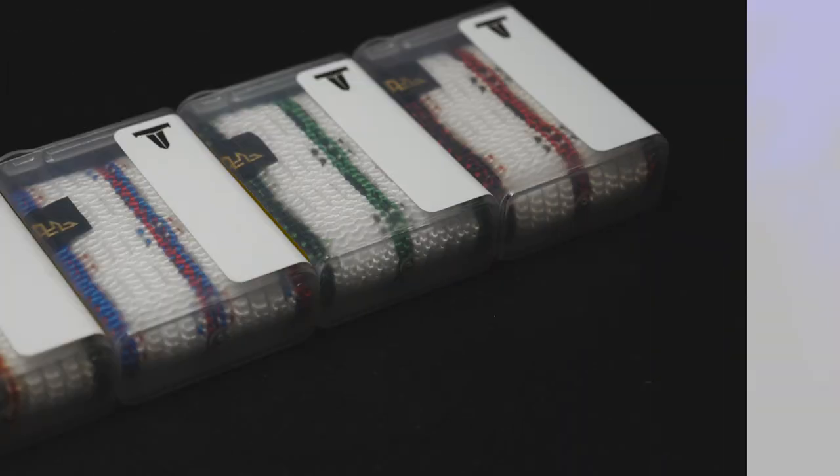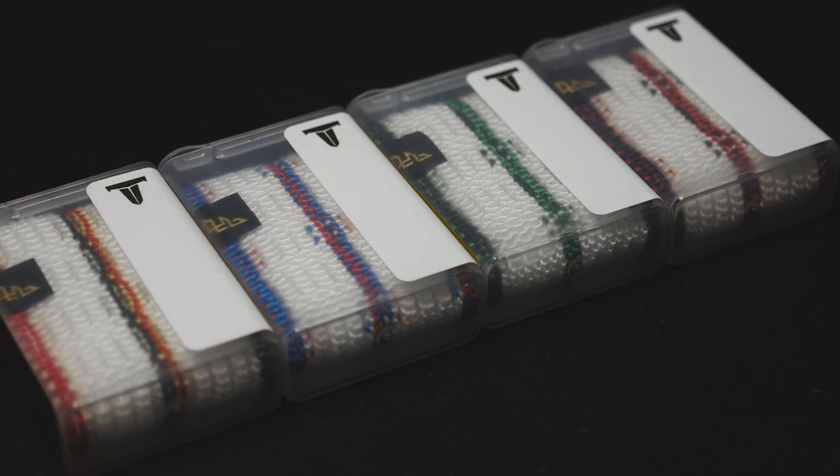If you're not sure what a warp and weft design is, you can always Google it, but also you can look at past LEs that we've done to kind of understand where the best color placement is.